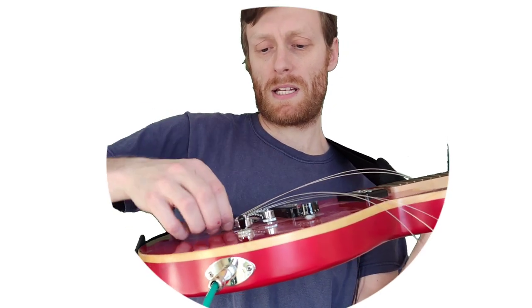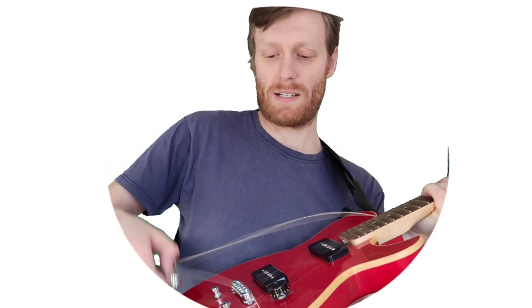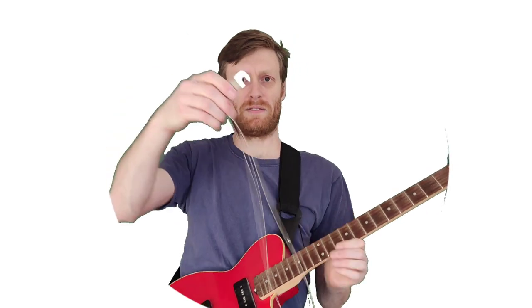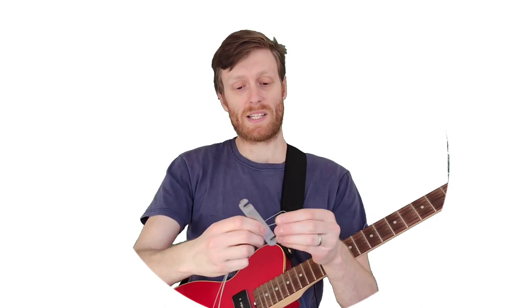What you want to do is pull them through that end tailpiece on this tun-o-matic bridge. I have no idea why it's called the tun-o-matic bridge, but if you know, let me know in the comments. So I'll just take that off and show you. This is the bit that just rests in that place, held on by the tension of the strings.